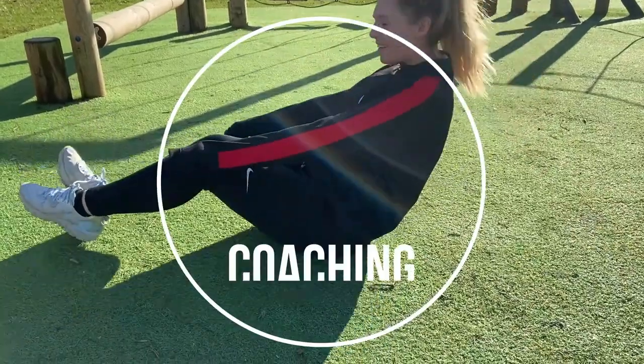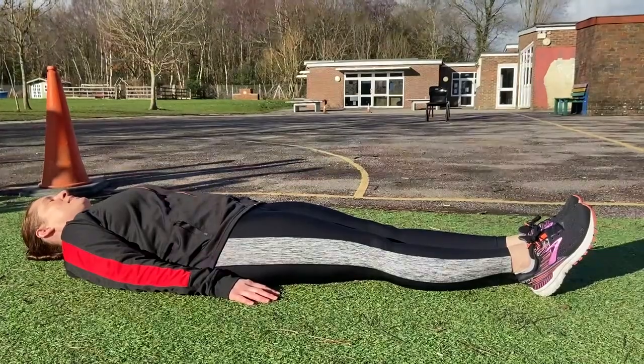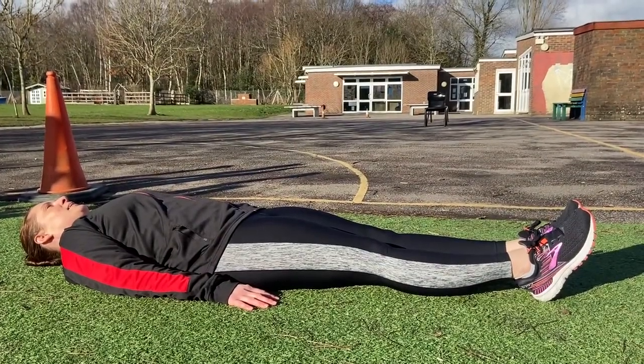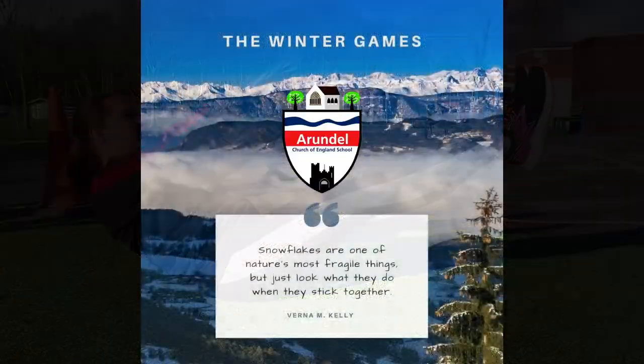Some coaching points for improvement: keep your core tense, keep your legs straight, pull your arms in tight to your body, and keep your chin tucked in. Good luck!